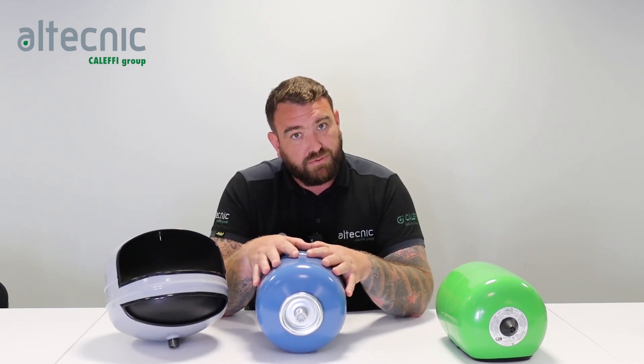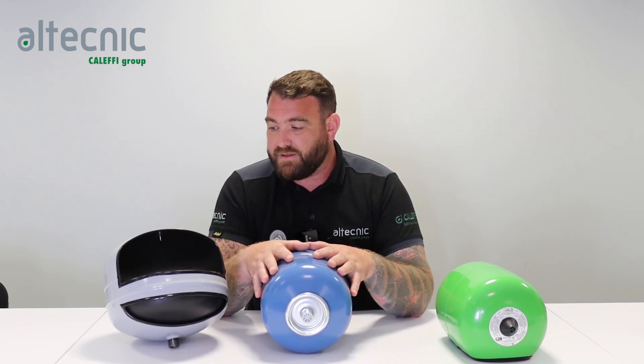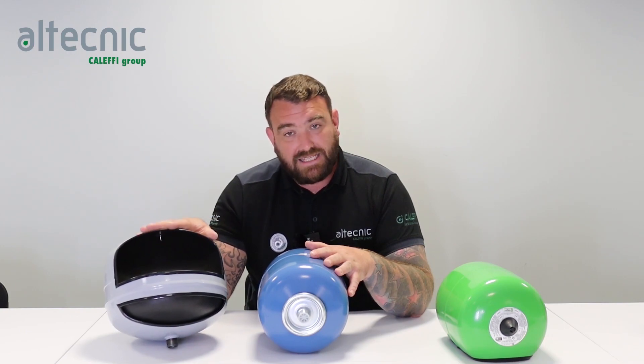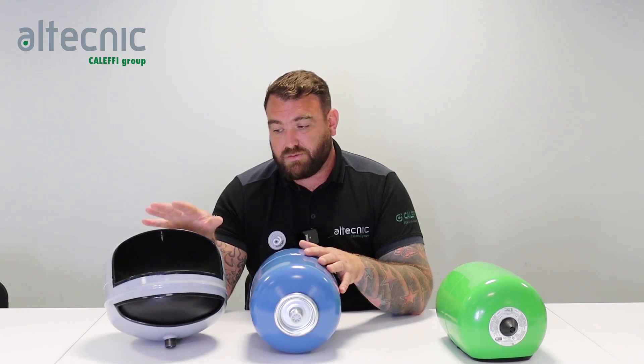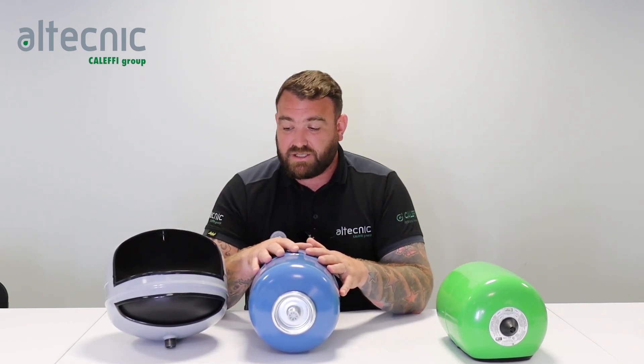That's why we can give a five-year warranty on the Reflex vessels — we have confidence in the fact that we pre-charge with nitrogen over air, giving a longer life cycle. To summarise the big difference: you can't put a heating vessel onto a potable system because of where the water sits within the vessel. You can put a potable vessel onto a heating system, as the water is contained within the rubber bladder rather than touching the metal.